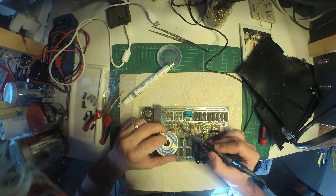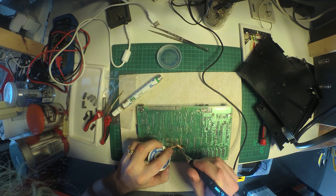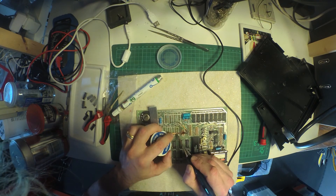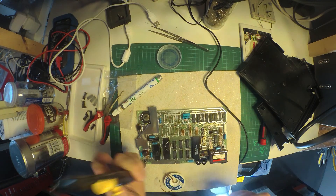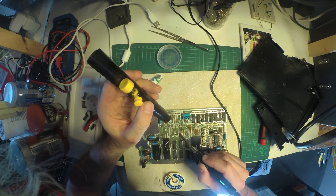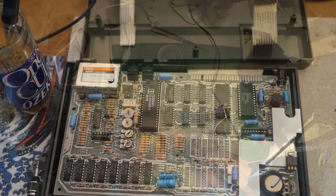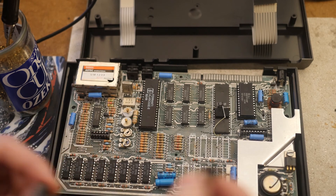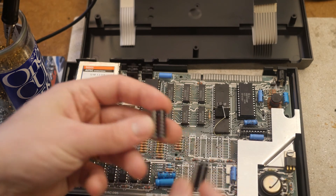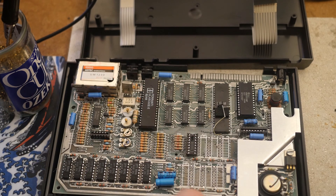I'm using solder wick and my soldering iron with a load of flux, but I'm not having a lot of luck. In the end, I decided to use my solder sucker instead with a different tip on the soldering iron to get a little bit more heat in — this seemed to work quite well. With all the chips removed, we've got some clean holes, so we're going to plug in some sockets. I'd rather put in sockets than solder directly to the board, just in case I need to replace or change things again.